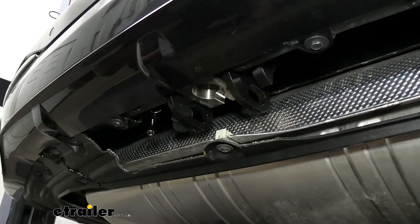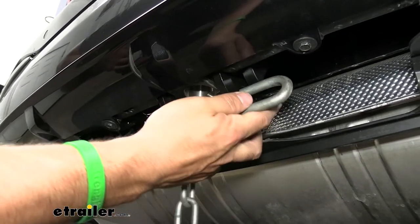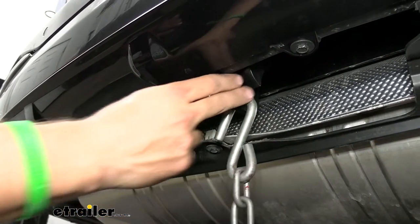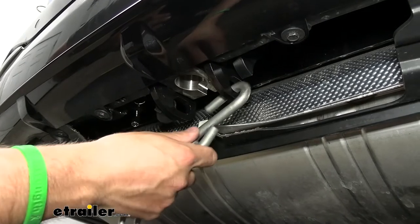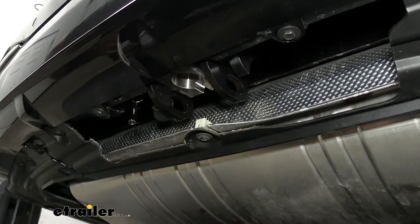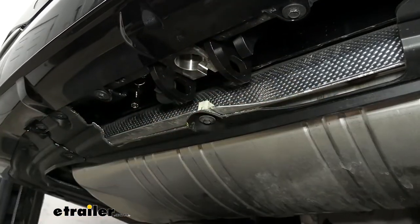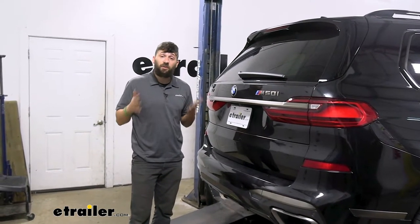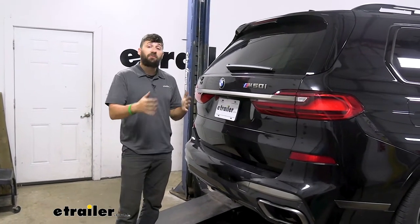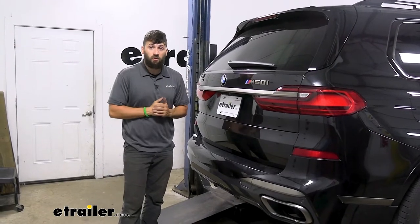If you're wondering where your safety chain loops are when towing, they're tucked back under here as well, on the bottom of the rack receiver. There's plenty of room for a smaller S-hook and even a larger clevis hook. Also, if you have a model with a built-in hands-free liftgate, with the trailer hitch installed that's still going to be fully functional and operational, so you don't have to worry about any loss of features.